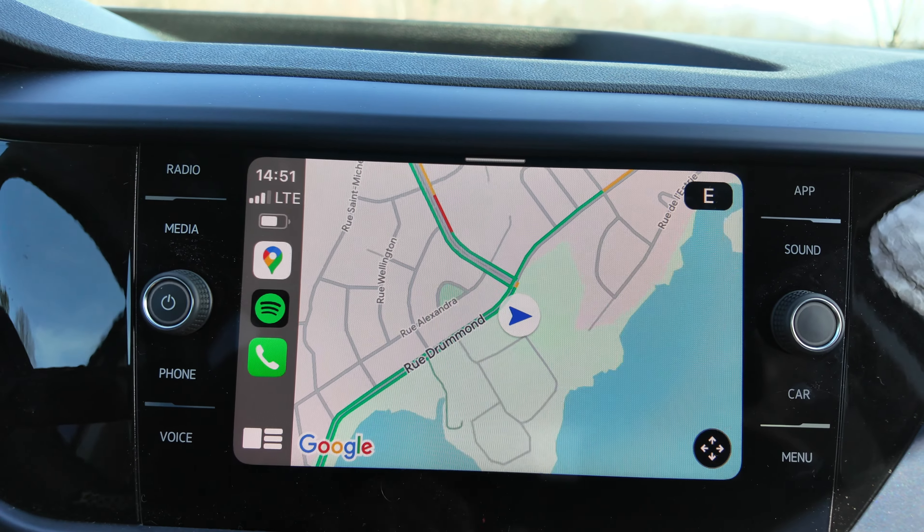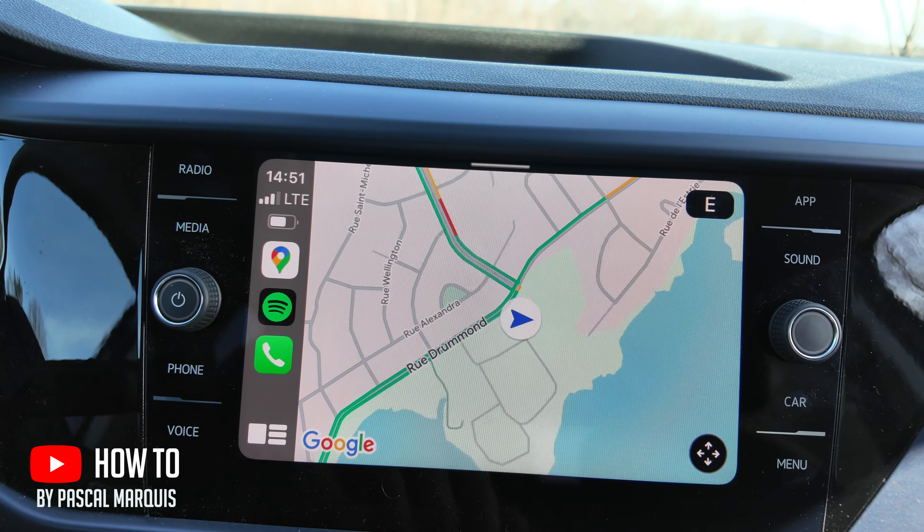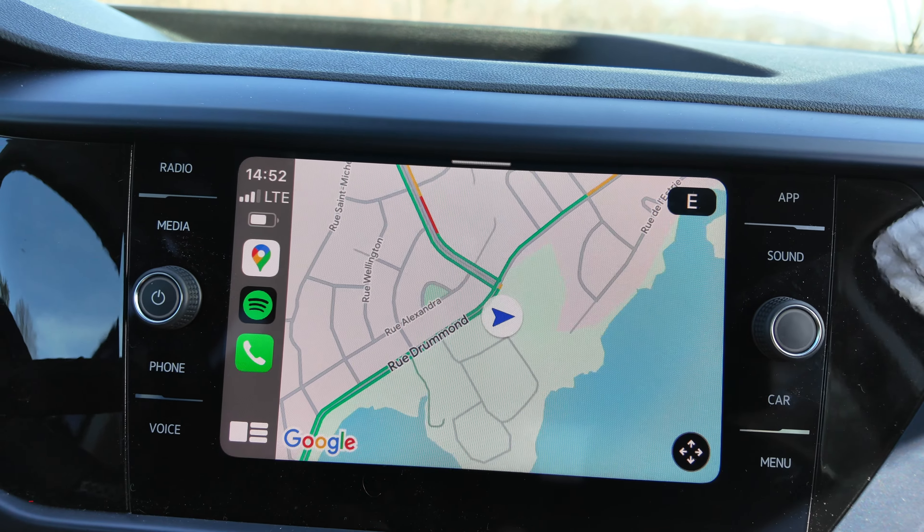On Apple CarPlay, if you have the map oriented like this and you don't like it, that's called north up. What you want is to see in the direction you are going.